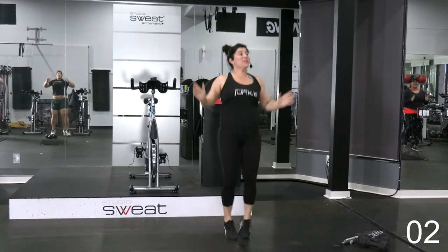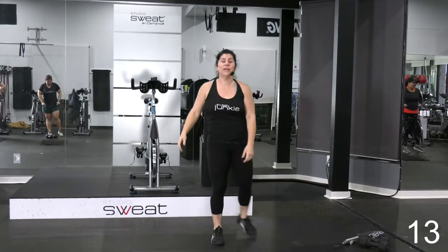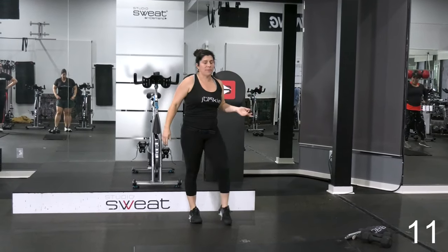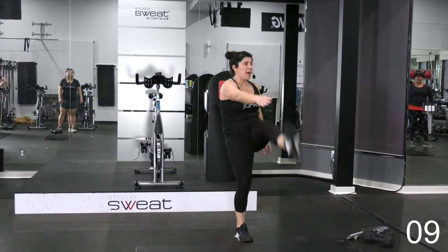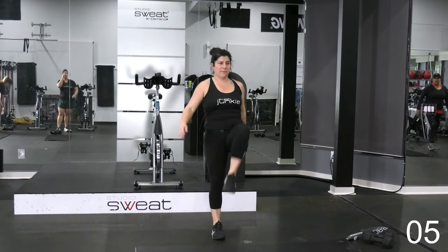You're almost there. 10 seconds. Two seconds left. Good.